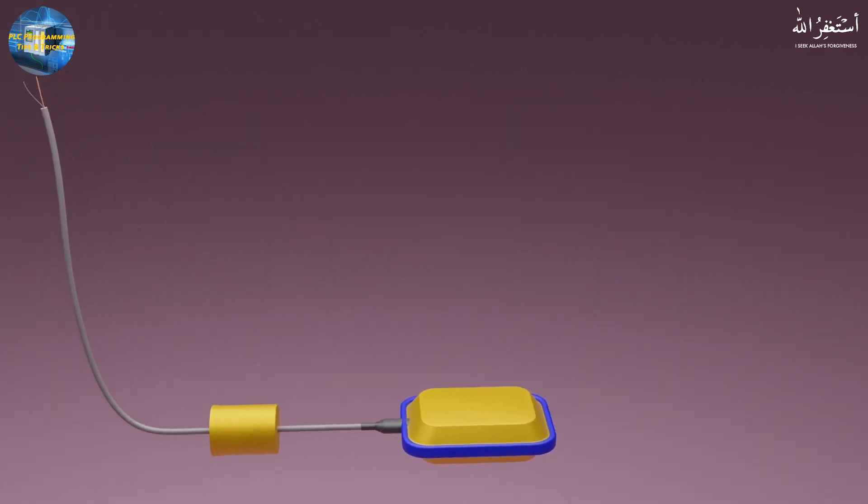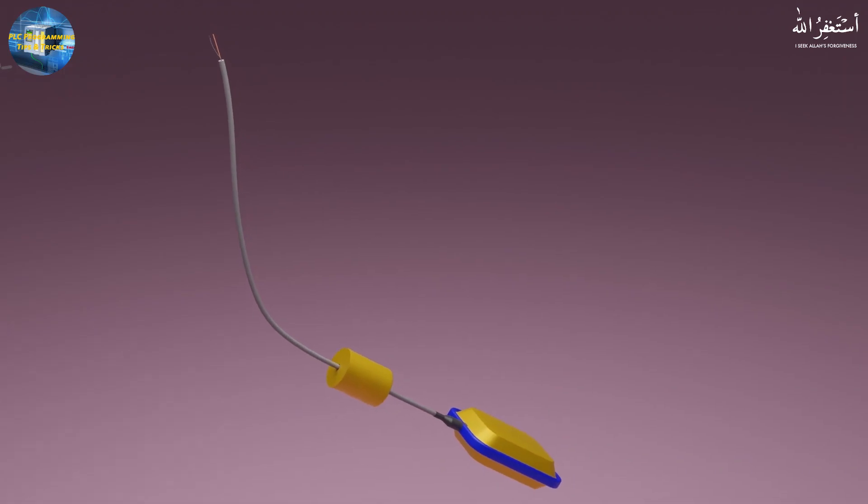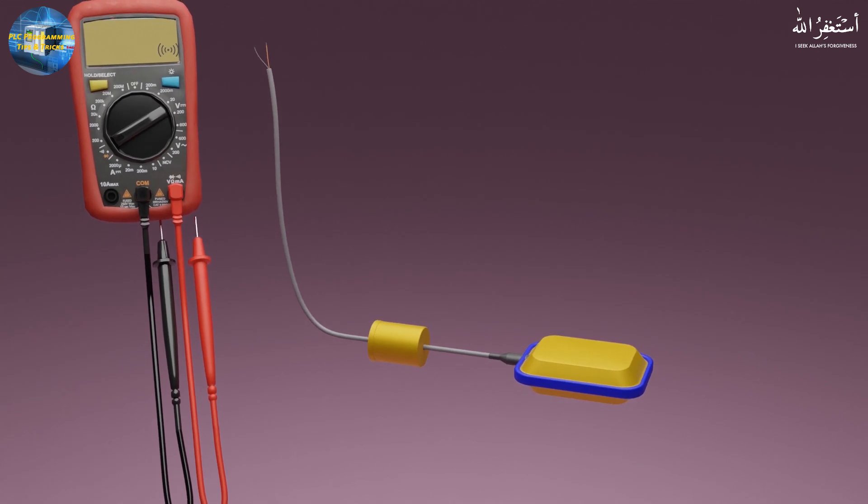A float switch floats on the water surface, moving up and down, and gives a digital contact signal as output. By using this signal, we can control the water level inside the tank.